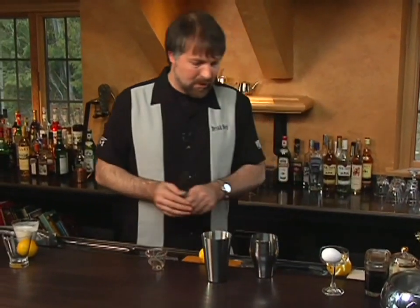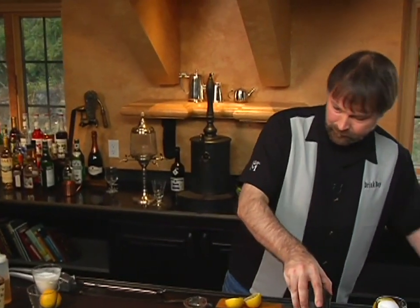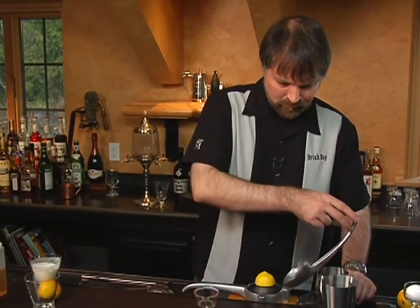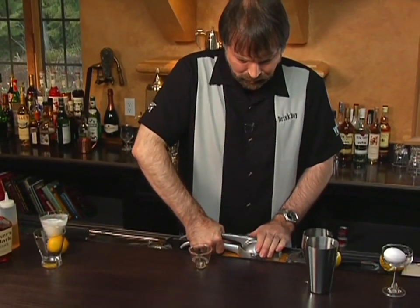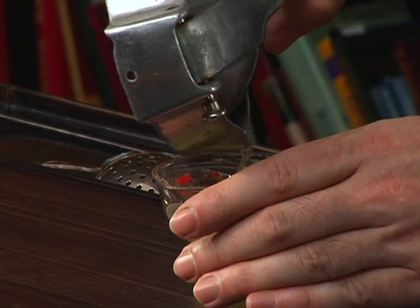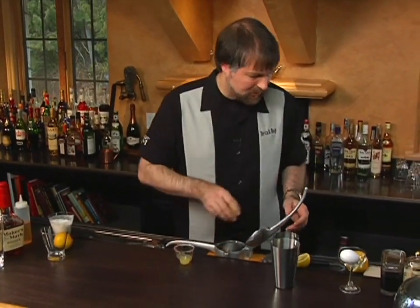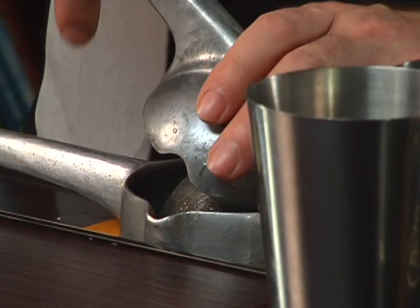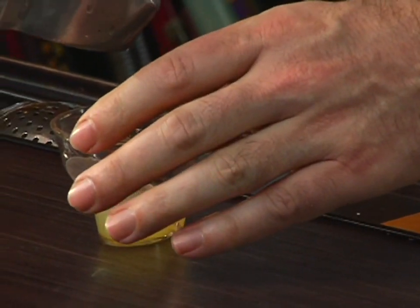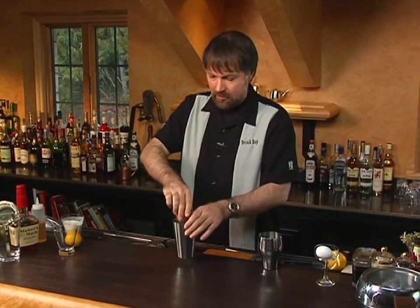Now we're going to add three quarters of an ounce of fresh lemon juice. As I keep trying to point out, you should always avoid recipes that simply say 'the juice of half a lemon,' because in this case we wouldn't have had enough lemon juice if we had followed that instruction. So we're going to measure out three quarters of an ounce of lemon juice.